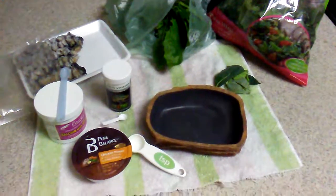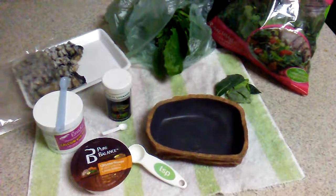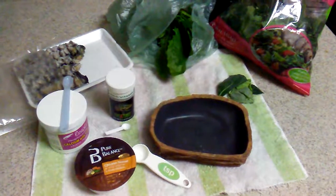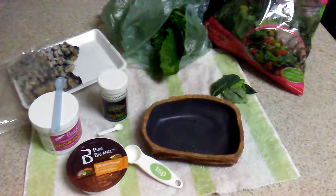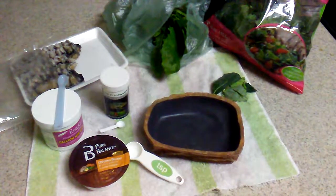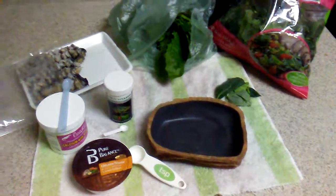Your blue tongue skink should be fed about once a week, no more than twice a week. Younger blue tongue skinks, about three months old, should be fed every day, and as it gets older, it would be fed every other day.